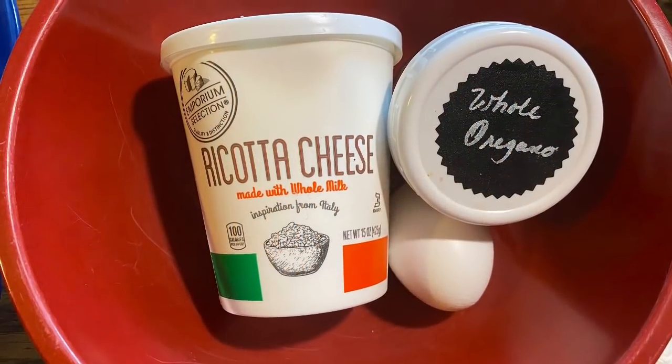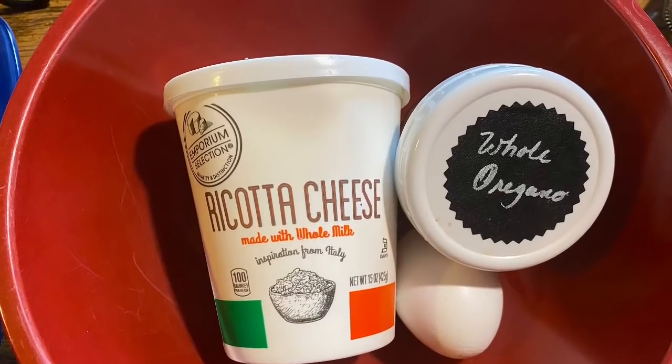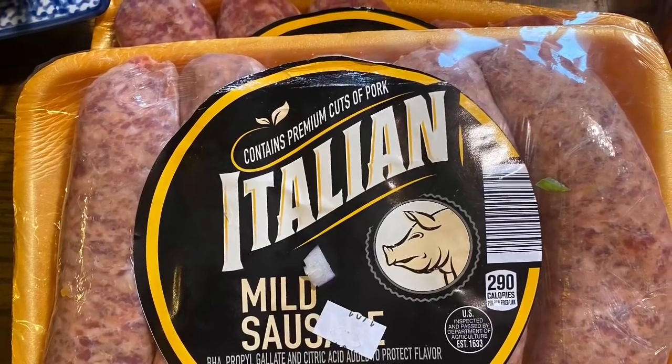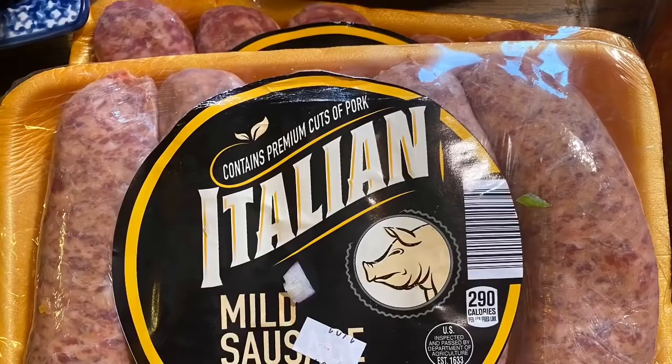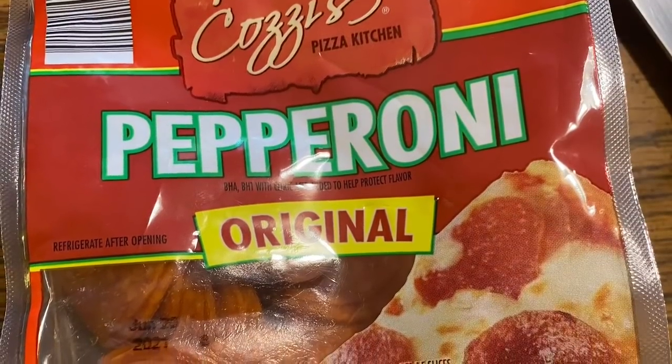We're going to make a ricotta cheese blend with ricotta cheese, oregano, and one egg. I'm going to use two packages of mild Italian sausage — each one is 19 ounces — but if you can find the tube style, that's okay too.